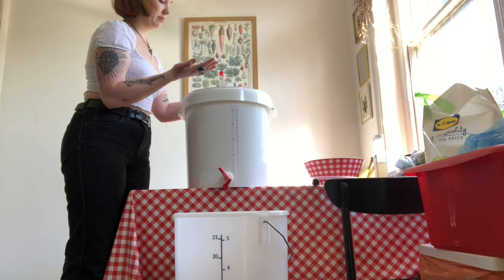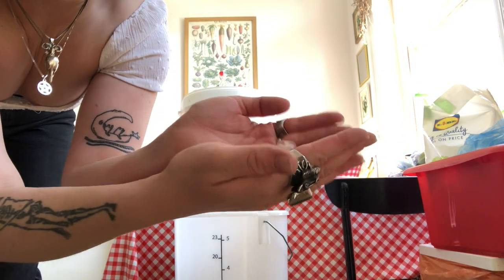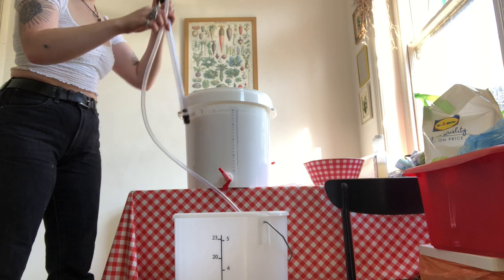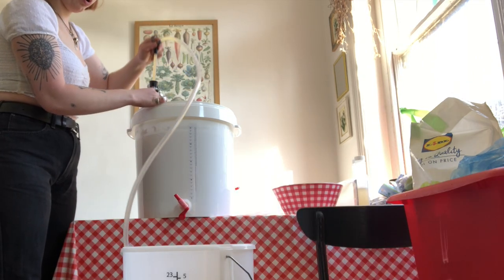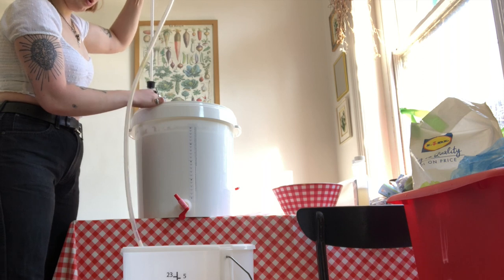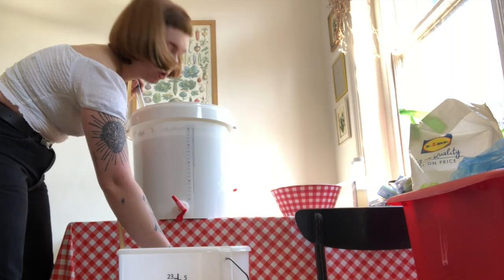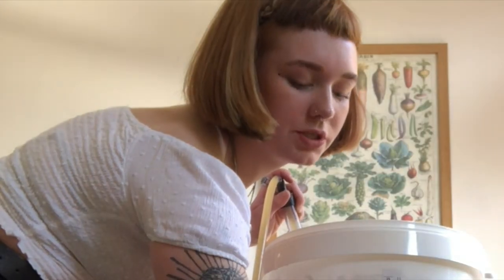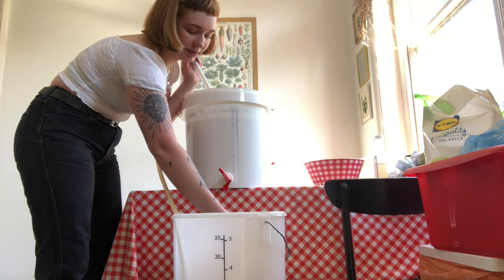I put some crystals on top just to give it some good energy. Look at them. That goes in there, a few pumps, just let it go. Oh my god, I forgot to do the sugar! I'm such an idiot — okay I'll put this in and then I'll do the sugar.